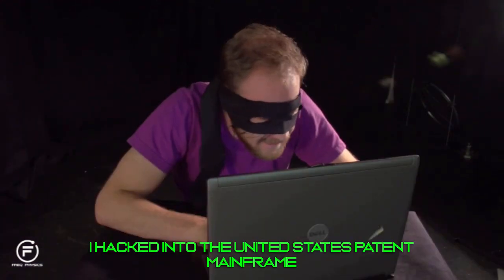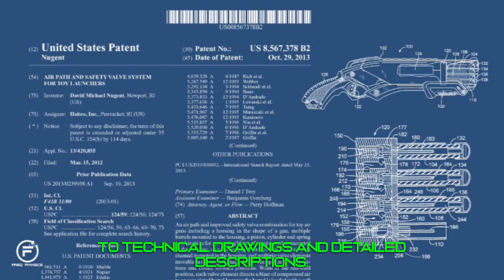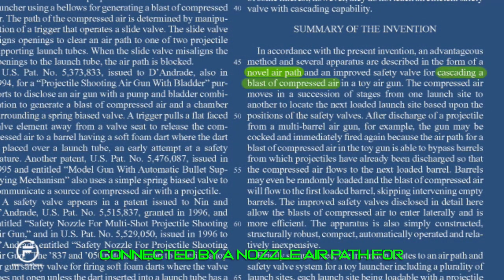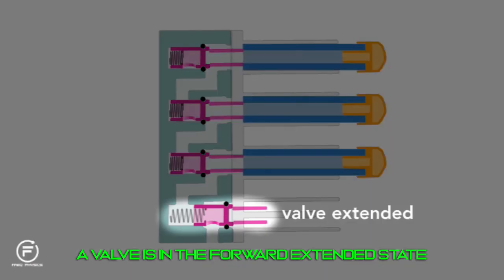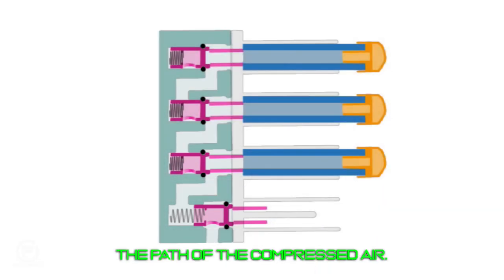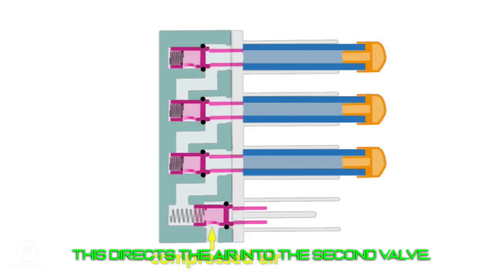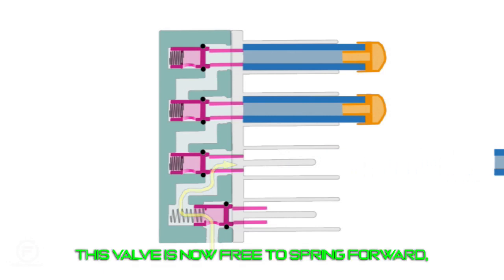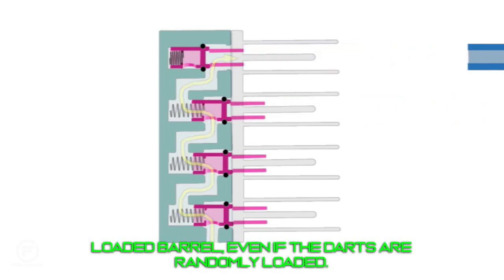I hacked into the United States patent mainframe using an elite cracking tool known as Google. Once in, I had access to technical drawings and detailed descriptions. The individual barrels of these guns are connected by a novel air path for cascading a blast of compressed air. Each barrel has a spring-loaded valve — in the forward extended state if the barrel is empty, or in the retracted state if the barrel contains a dart. The positioning of these valves determines the path of the compressed air. A forward valve has an O-ring that prevents air from entering an empty barrel, directing air to the next valve.